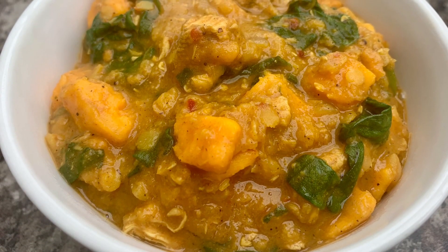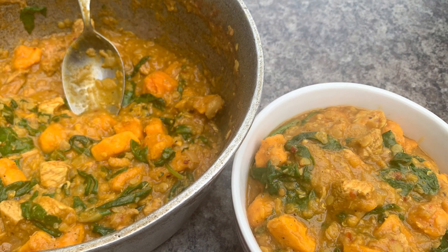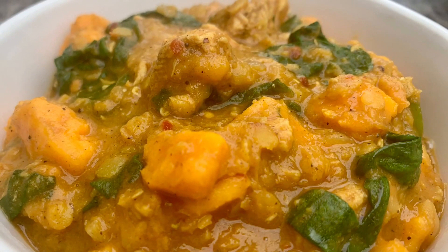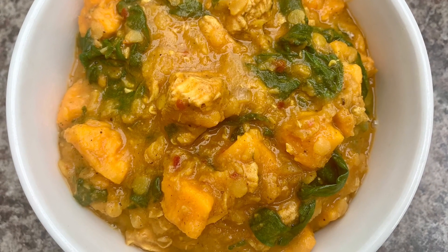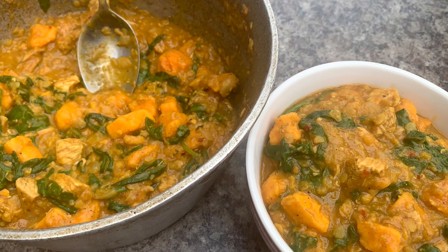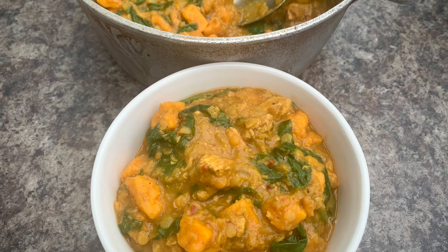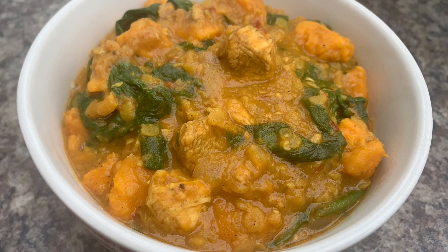This will give you four to five big portions and is absolutely delicious with some steamed basmati rice. So there it is — easy, simple, spicy chicken sweet potato lentil curry. I hope you've enjoyed today's recipe. For more delicious recipes like this, please like, share and subscribe. Thank you so much for watching, take good care of yourselves and I'll see you in the next one.